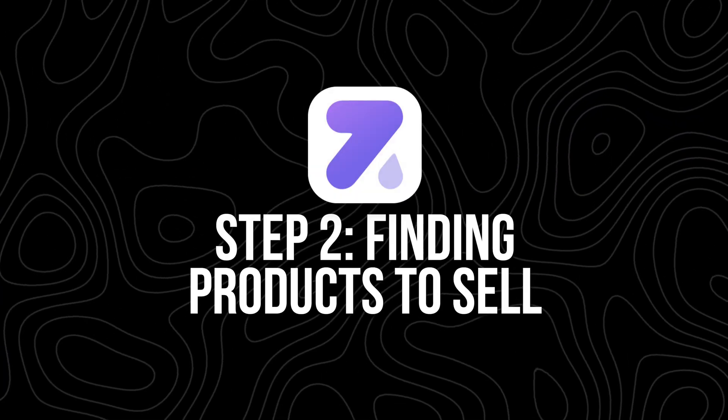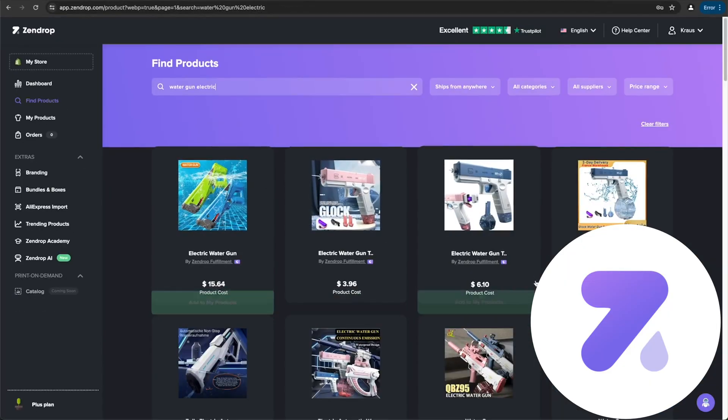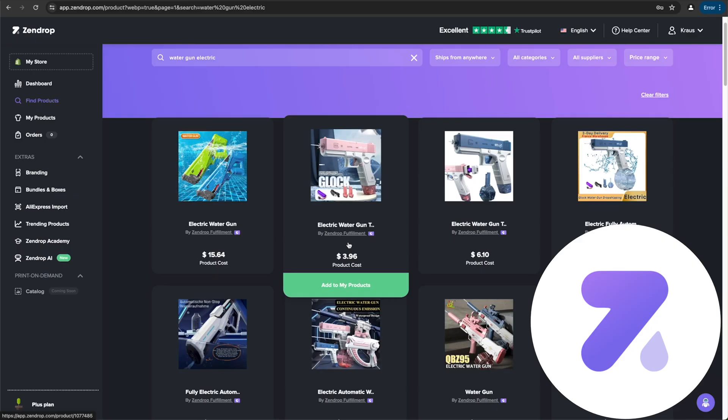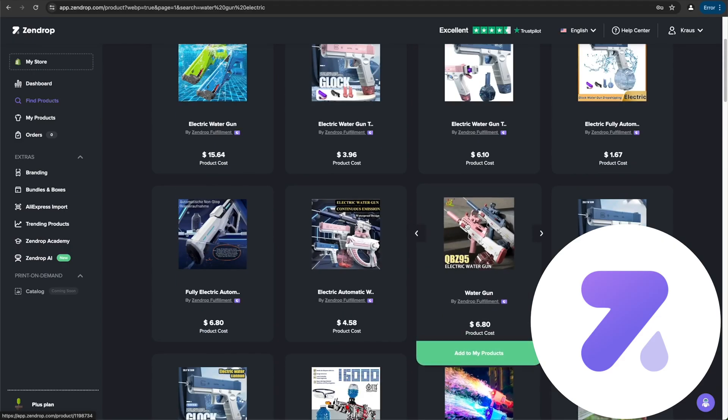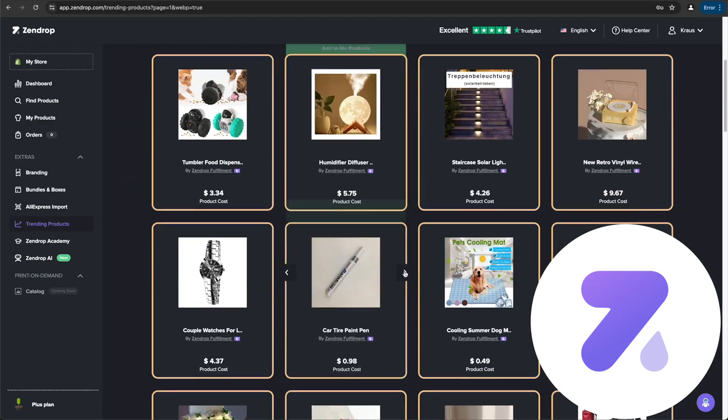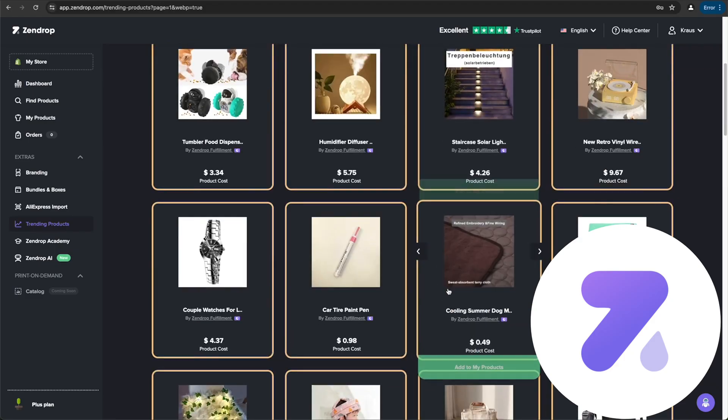Step two: finding products to sell. This is where the fun starts. Inside Zendrop, you can search for products just like on any e-commerce platform. If you're building a fitness or clothing store, you can search for something like resistance bands or yoga pants and get a list of options with pricing, shipping times, and where items ship from. The goal isn't just to pick any random product — think about what people actually want to buy, whether it's trending, solves a problem, or feels worth spending money on. Zendrop also has a trending products section if you want to see what's hot right now.